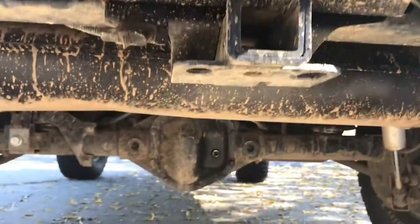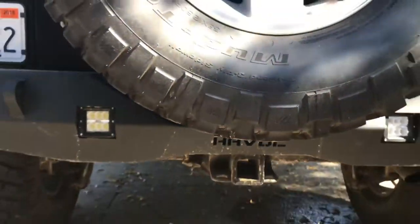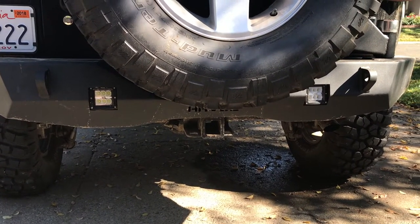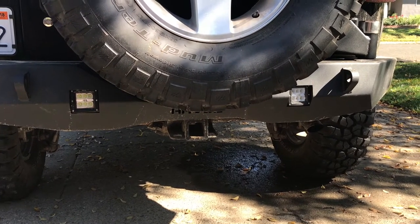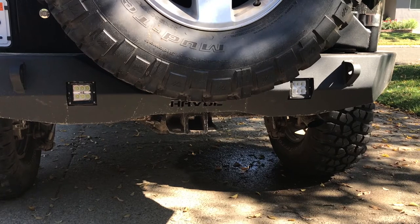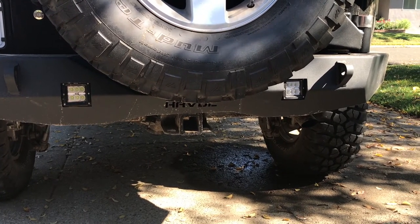Underneath the hitch here, it actually reuses the four factory hitch mounting bolts. Those pass through the back side of the frame and into the bumper, and then there's another nut plate that slides into the bumper that you screw those into. One of the big things I like about this is it retained the factory hitch, so you can still pull a trailer — that was a pretty big criteria for me.